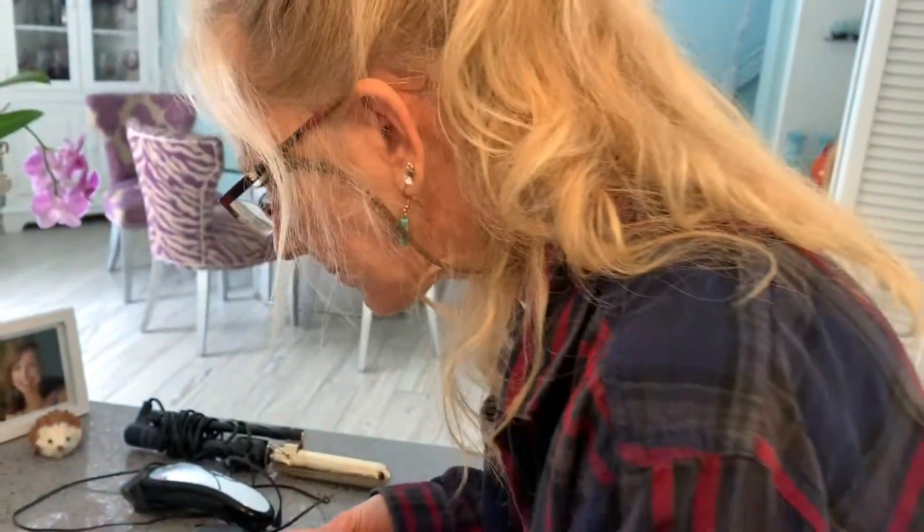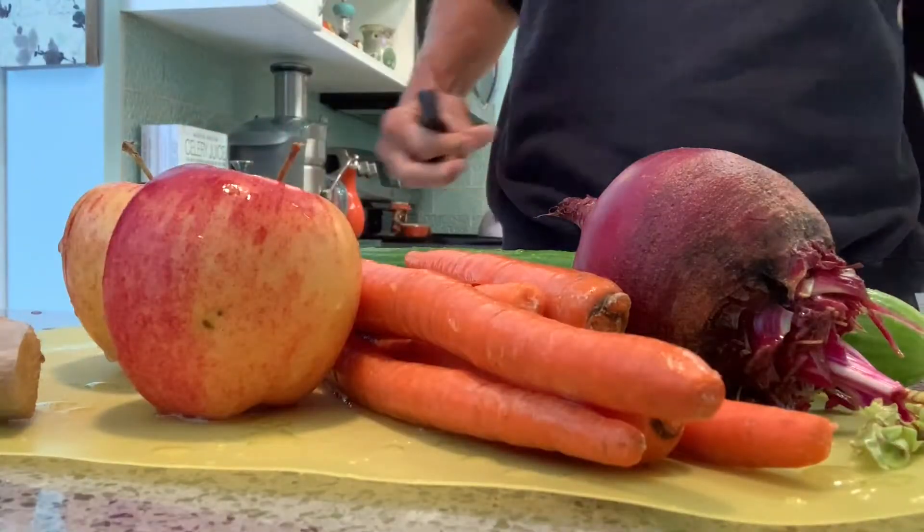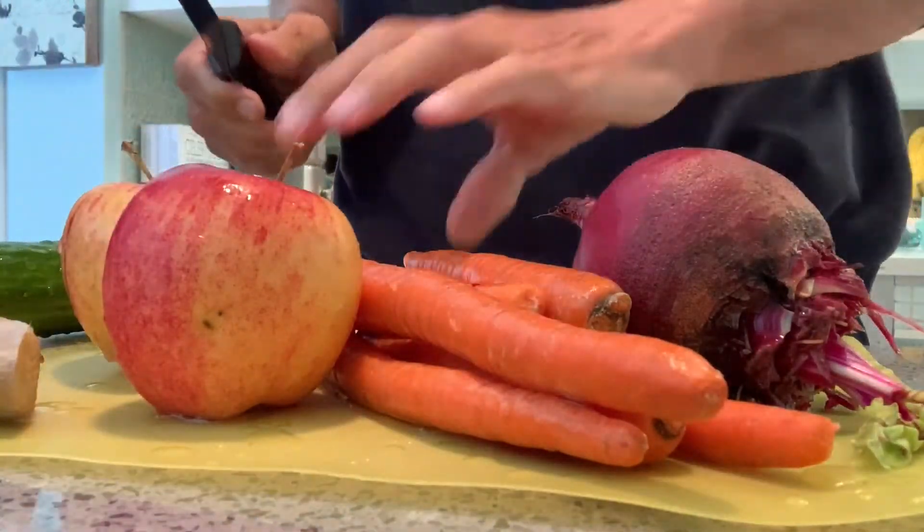What do you think, sweetheart? She's too busy eating pistachios. All right, so first of all I got to cut these things up because you can't put them all in there whole because the thing's not that big.